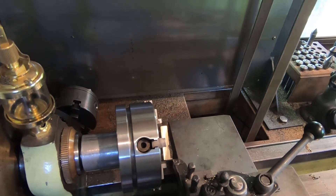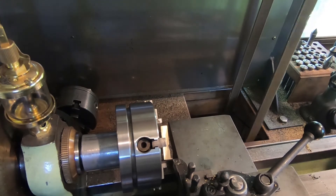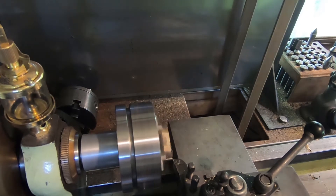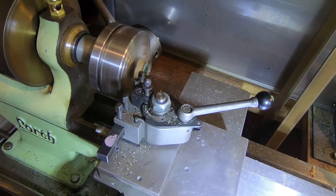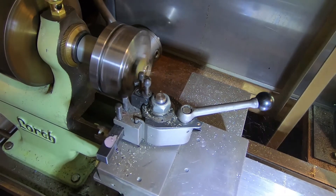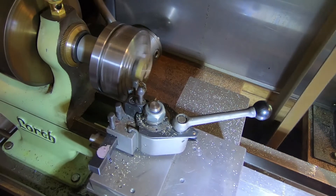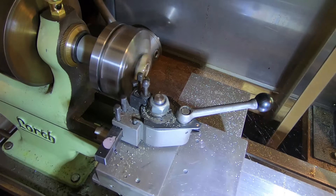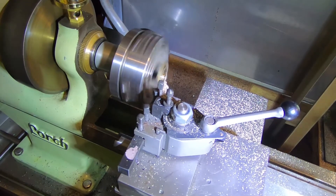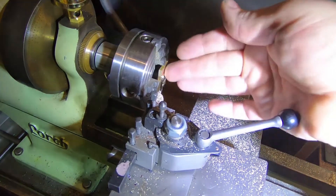Next job's to machine this down to width. It's pretty warm here in the workshop today — I guess it's a hot wind; it's probably 35-40 degrees inside here. It's a bit excessive really but we'll get a bit done. So that's the profile pretty much down to size.